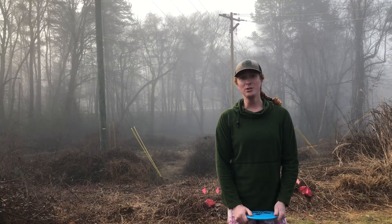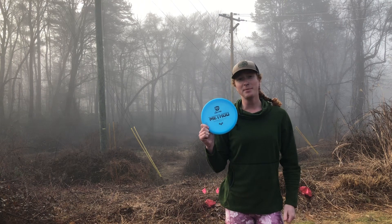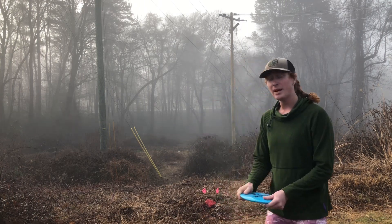Good morning YouTube. Welcome back to my channel. Today we're going to be reviewing and talking about the Discmania Method. Let's see what happens.